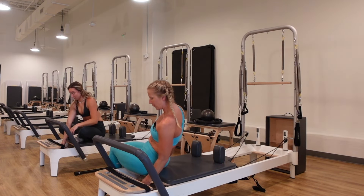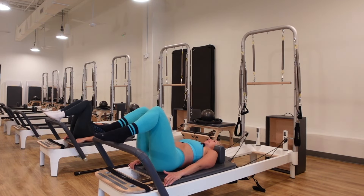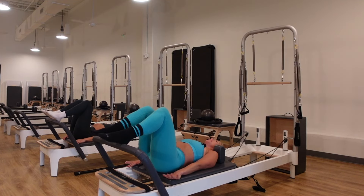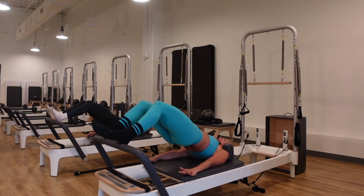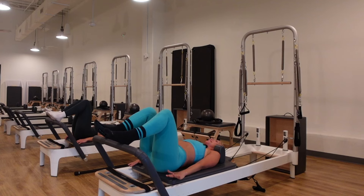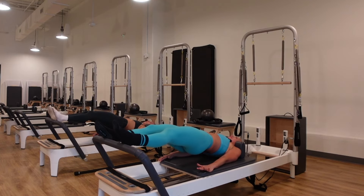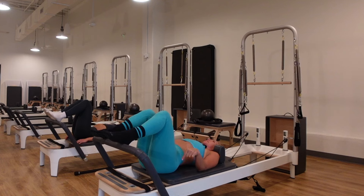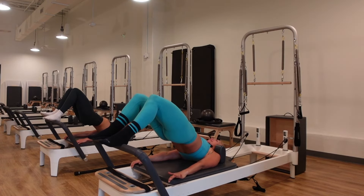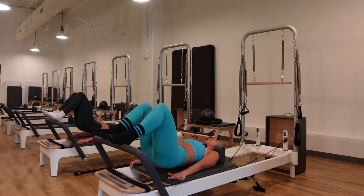Lie down for pelvic lift. Heels on, feet parallel. Push firmly into the hands, tuck the tail, scoop the belly, curl the hips up, push the carriage all the way out, pull it back to center, roll down one vertebrae at a time. Inhale at the bottom, create space between the low back and the mat. On the exhale, eliminate the space, imprint the low back to tuck the tail and lift. Push it out, drag it in, and roll it down with control. Stay even across the pelvis and hips the whole time.